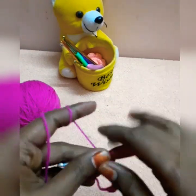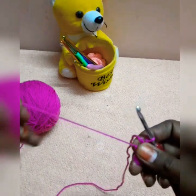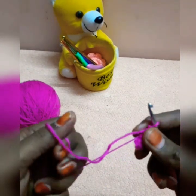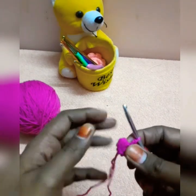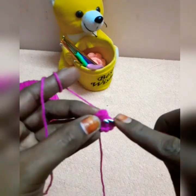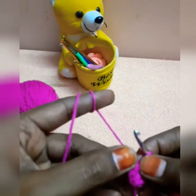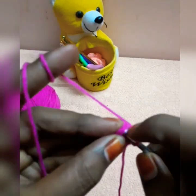I am using a 5-petal flower. We work the chain and we work the same with the circle. Now we work the first chain and we work the same with the single crochet.